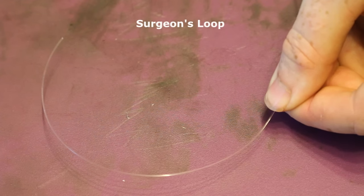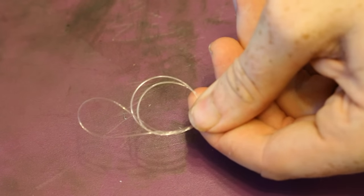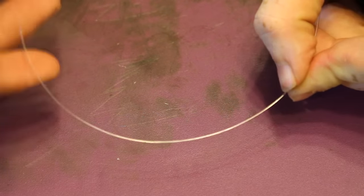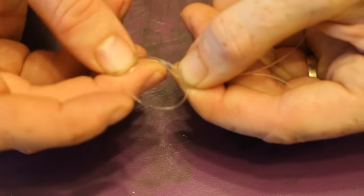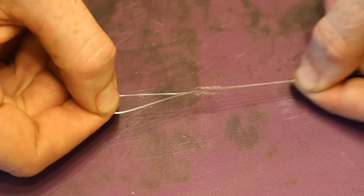One of my favorite knots is the surgeon's loop — I use this all the time. Whenever I tie up rigs, on the non-hook end I put a surgeon's loop. You simply make a loop, then put an overhand knot and cinch it up. It's really basic, really strong, and works well — anytime you want a loop in something, this is how you do it. If you use an overhand knot the loop is at a slight angle; if you want it straighter and a little stronger, use a figure eight knot instead. You basically start like an overhand loop, then twist the loop and pull the tag end through, making a figure eight shape, so the loop will be straight with the rest of the line.